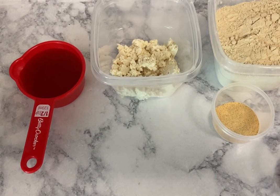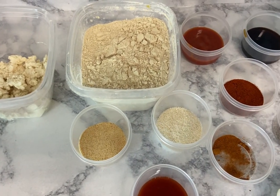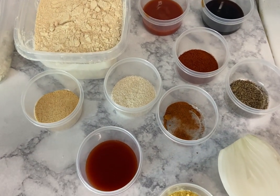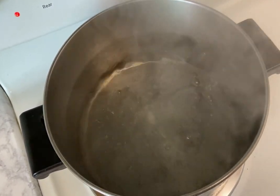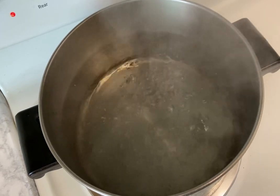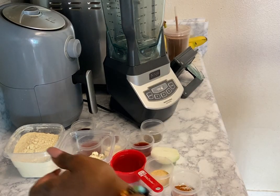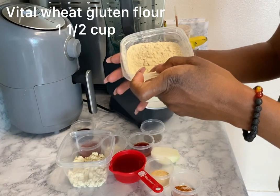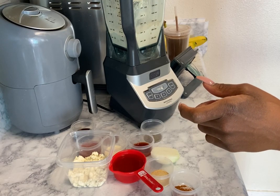These are all the ingredients that you will need to make your vegan ribs. Go ahead and pre-boil your water — you can see I'm already boiling the water here, because you're going to need this to cook your ribs. Next, you're going to combine all the ingredients except for the nutritional yeast. Here I'm adding the vital wheat gluten.